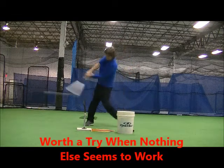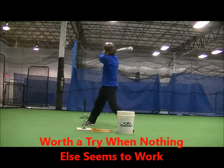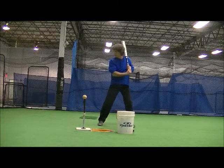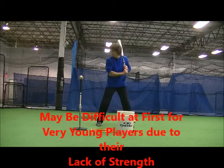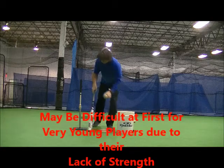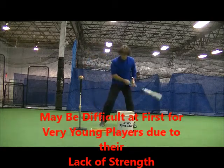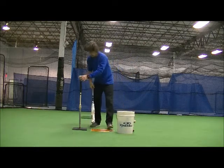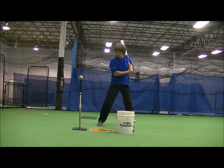Batters do not add distance to the swing and it forces them to use the small muscles of the hands, wrist and forearms, along with the hips, to produce the bat speed. Batters can still prepare to swing by shifting their weight to the backside and by closing their front shoulder slightly before swinging. There is little room for error and hitters square many balls up in this manner.